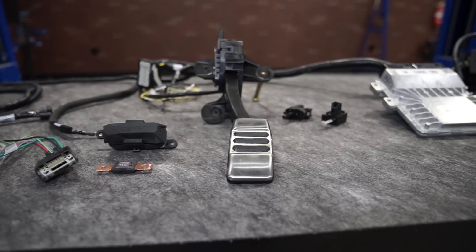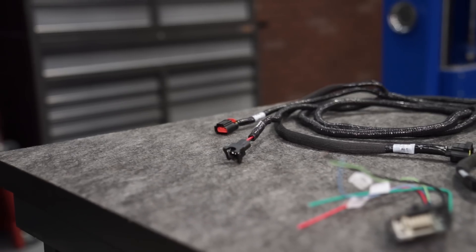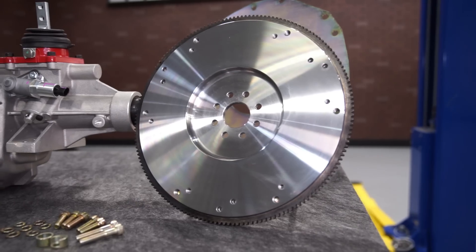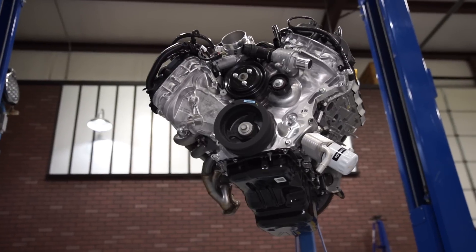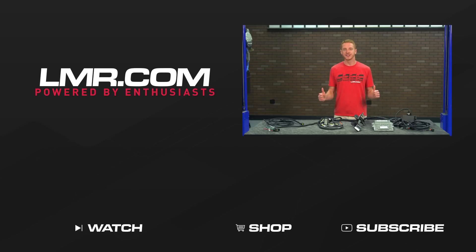This package isn't going to be cheap — it does include an engine, transmission, and the necessary controls to make it all work. Depending on what you're installing this power module into, a few custom accessories and components will need to be sourced. To see more how-to and review videos covering industry leading products, be sure to subscribe to our YouTube channel, like this video, and don't forget to turn on notifications.